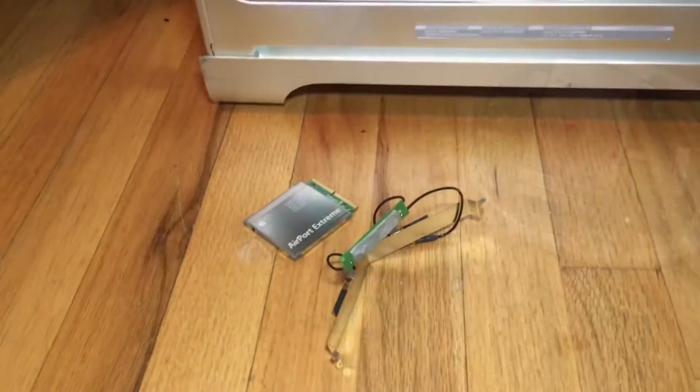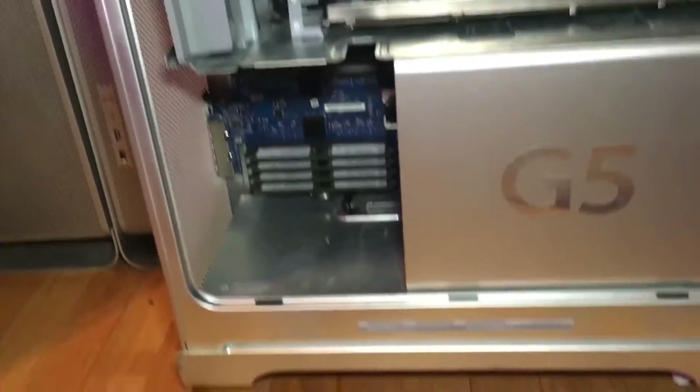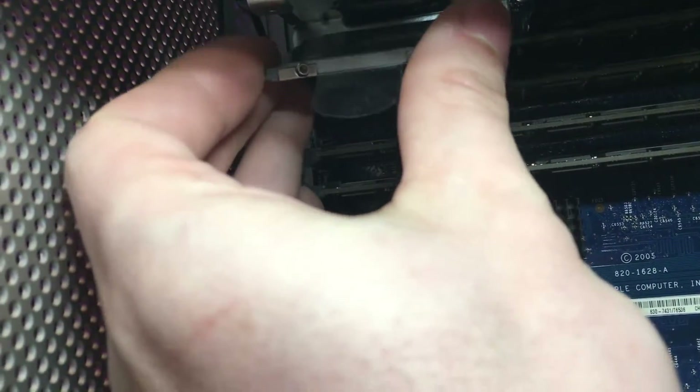After you have the card and antenna out of the Airport Extreme, you can put the Airport Extreme card into the slot designed for the runway card. Make sure the card is oriented Airport Extreme-side up and with the antennas off to the left, and it literally just slots right in like that.